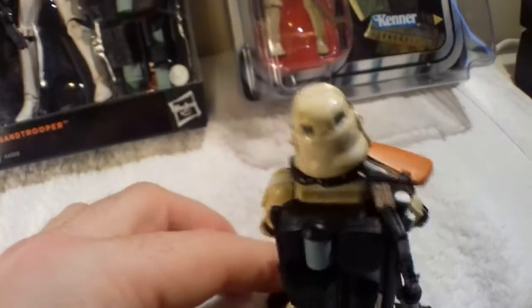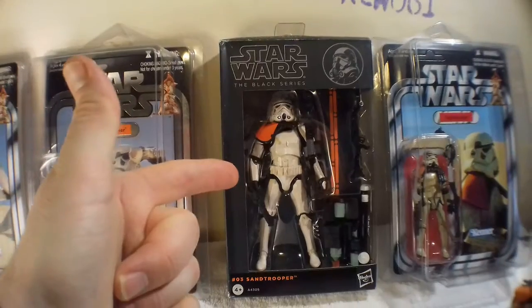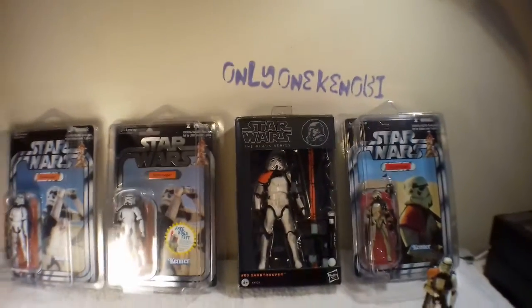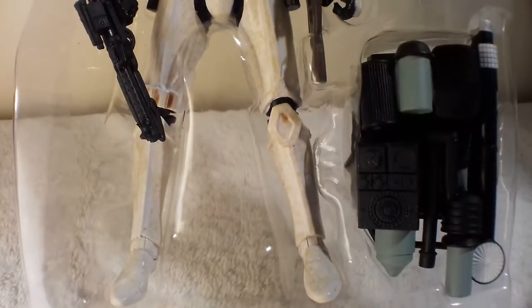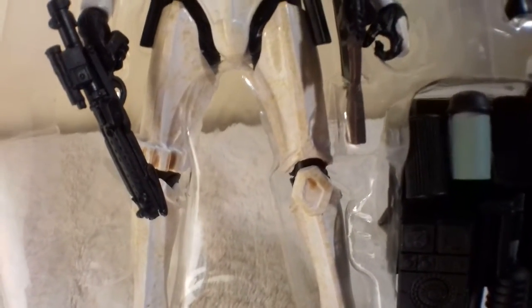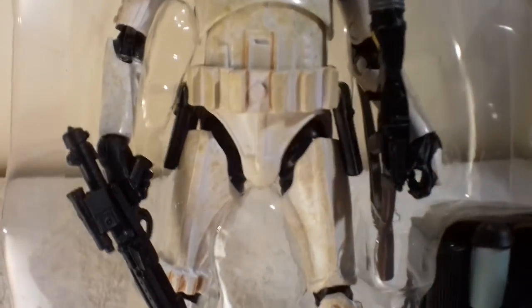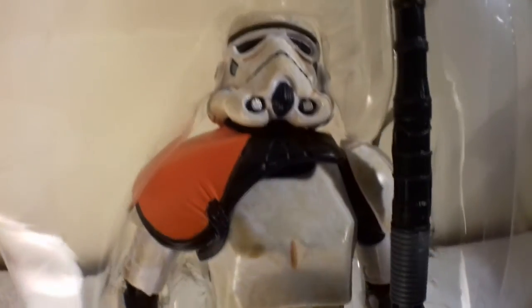I'm a big fan of this scale and the vintage collection line, but more importantly I'm just desperate to get this guy open — so let's do that right now. Just before I take him out of the internal bubble, I wanted to show you what he looks like inside. When you slide him out of the box, this is a good opportunity for a closer, clearer look.